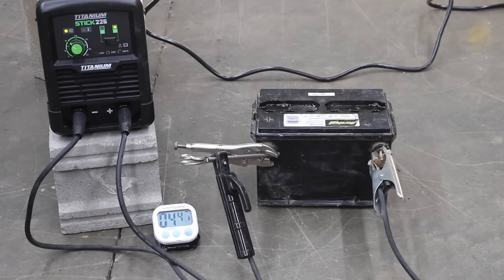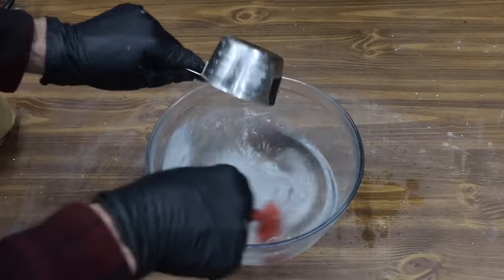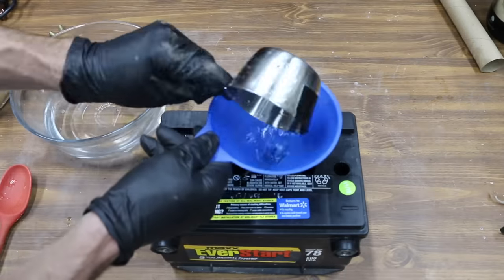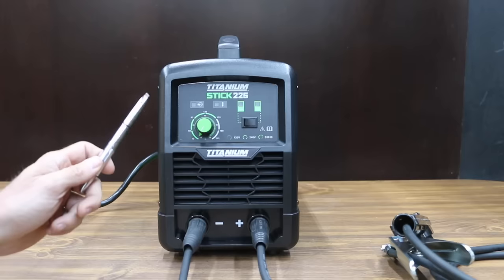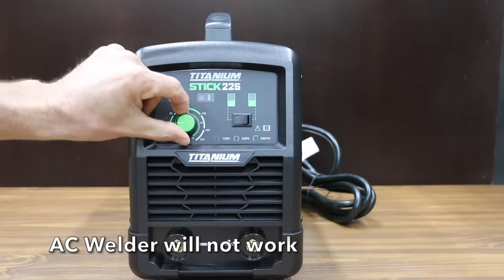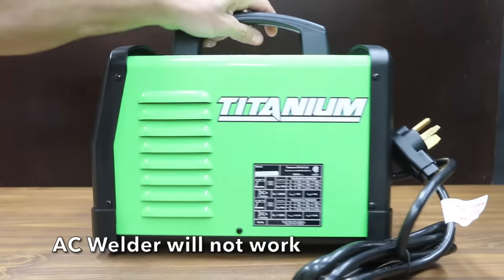In the first test, we'll see if we can save a car battery using a stick welder. Then we'll try to restore a car battery using Epsom salt. Finally, we'll see if a battery desulfator can save a car battery. We'll also see if we can restore a car battery using a DC welder. You can also use a high-amp manual battery charger.